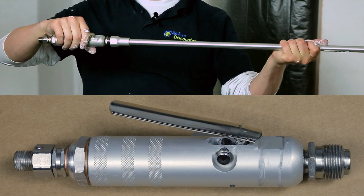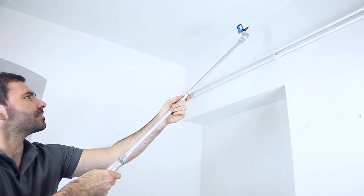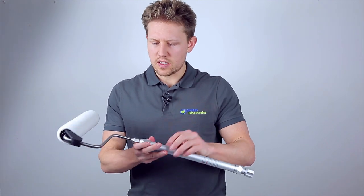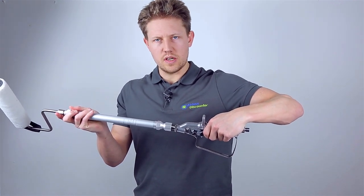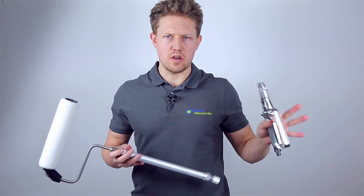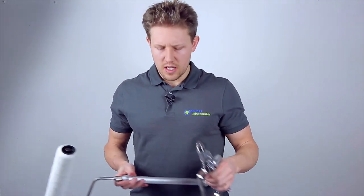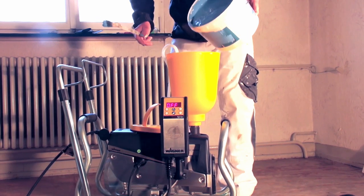If you still find yourself getting overspray, you may want to choose a device that has now combined the airless trigger with the roller itself, where the paint gets transferred right into the roller. You'd have the trigger at the end, pull and release it, and the paint gets delivered right through and into the roller — so you're not getting any atomization, meaning no overspray at all. Of course, because all the paint is going onto the roller you would get a roller texture instead of the much finer surface coverage you get from spraying alone.